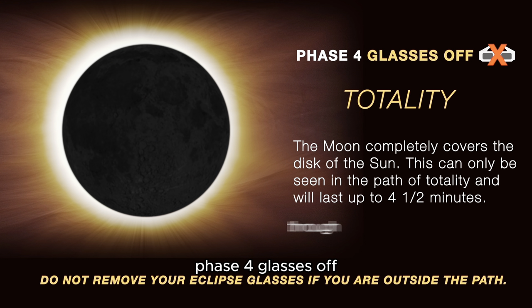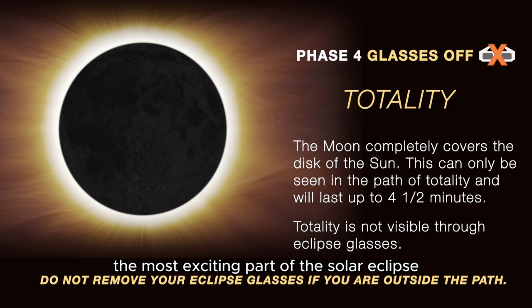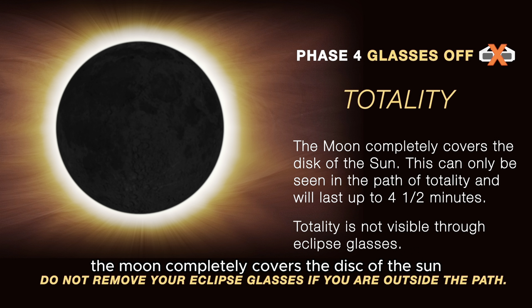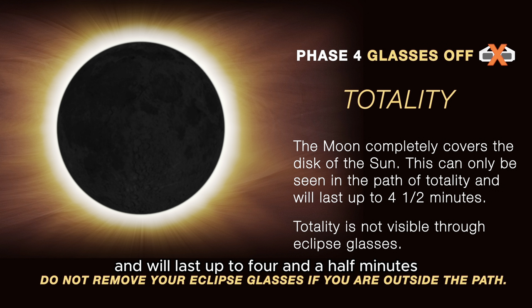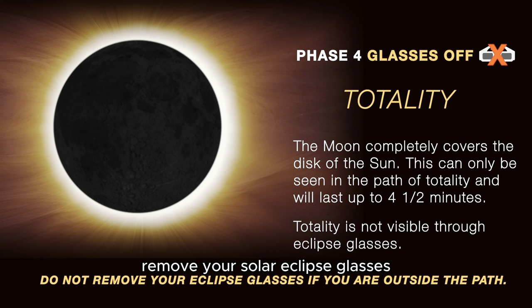And finally, Phase 4: Glasses off. This is the totality, the most exciting part of the solar eclipse. This is where the moon completely covers the disk of the sun. This can only be seen in the path of totality and will last up to 4 and a half minutes. This is the only phase where you can remove your solar eclipse glasses.